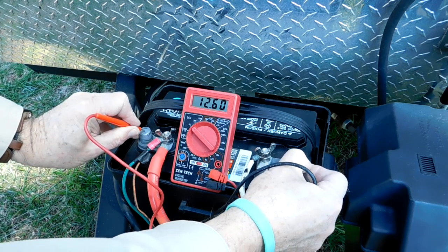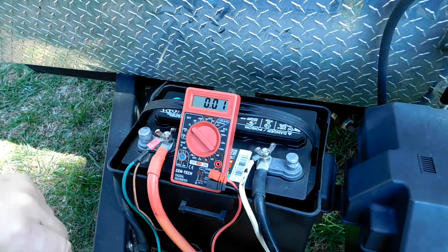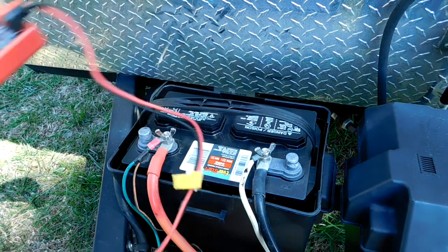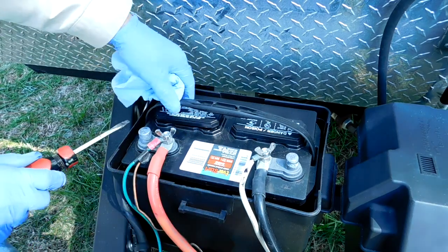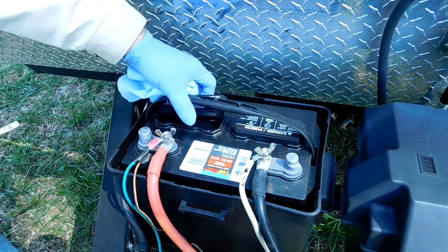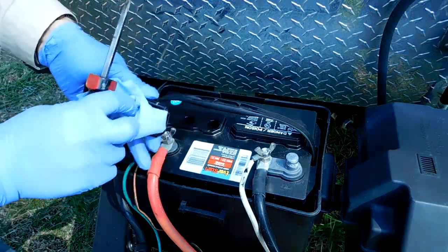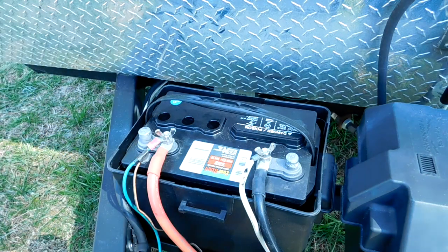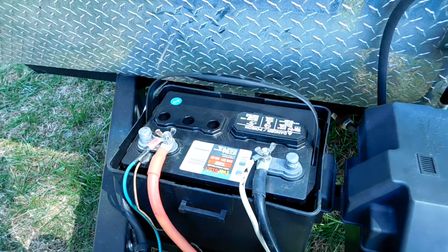The next step is to find some safety goggles and some rubber gloves in order to protect yourself from the electrolyte inside the battery. Using a screwdriver, or if your caps unscrew, take the caps off the first cells in the battery. I like to wipe that acid off the bottom of the cover. Get the handle out of the battery, or anything else that will interfere with access to the cells, and then we'll be ready to start.